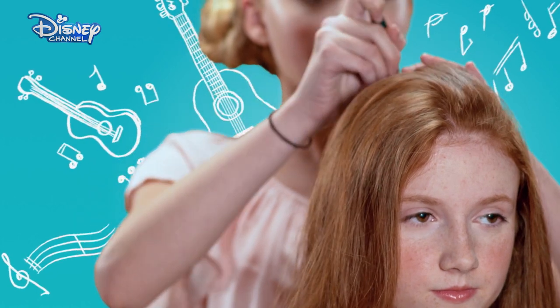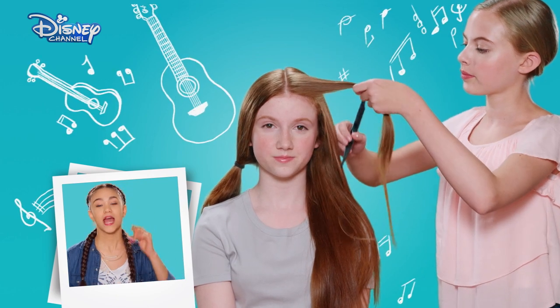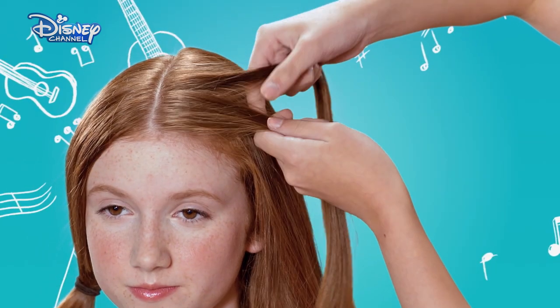Using the comb, divide the hair down the centre of the head. Secure one half of the hair with a hair tie. Then take a small section of the hair at the front of the head and separate into three equal parts.